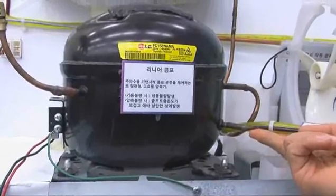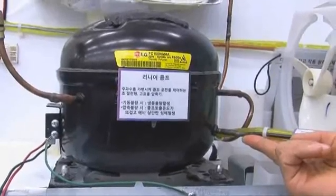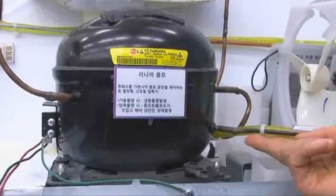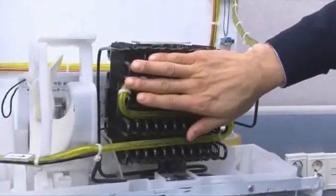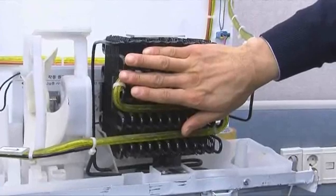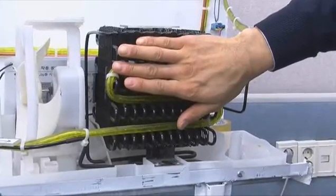When touched, if the outlet is hot, it is normal. Next is the evaporator. If it is warm, it is normal.